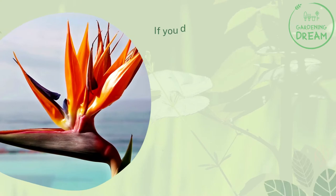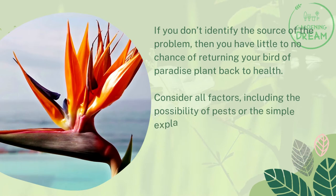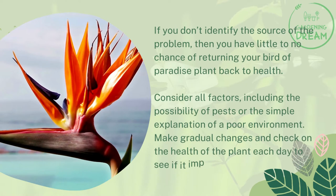Identifying the source of the problem: If you don't identify the source of the problem, then you have little to no chance of returning your Bird of Paradise plant back to health. Consider all factors, including the possibility of pests or the simple explanation of a poor environment. Make gradual changes and check on the health of the plant each day to see if it improves.